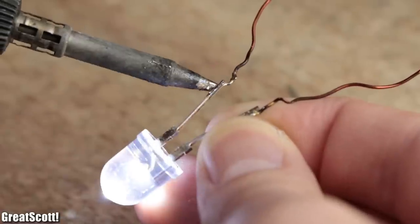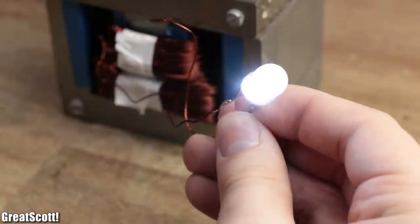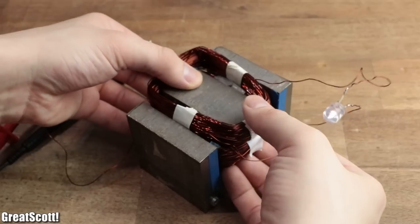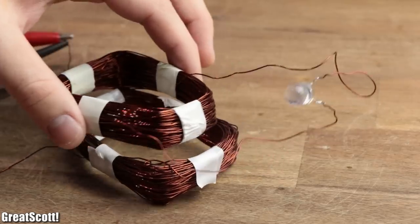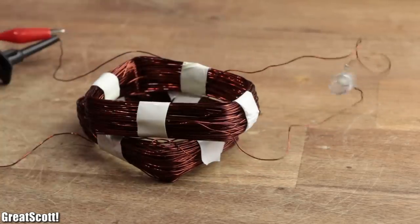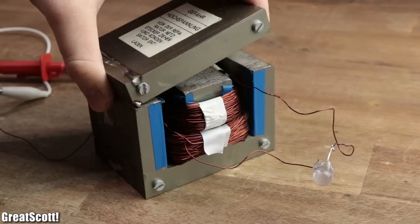After hooking up a load to it, we can observe that we successfully transferred energy wirelessly. But as soon as I lifted off the I-section and furthermore even removed the coils from the iron core, the dream of wireless charging through the air fell apart rather quickly. To find a solution to that problem, let's go back to the traditional transformer setup.